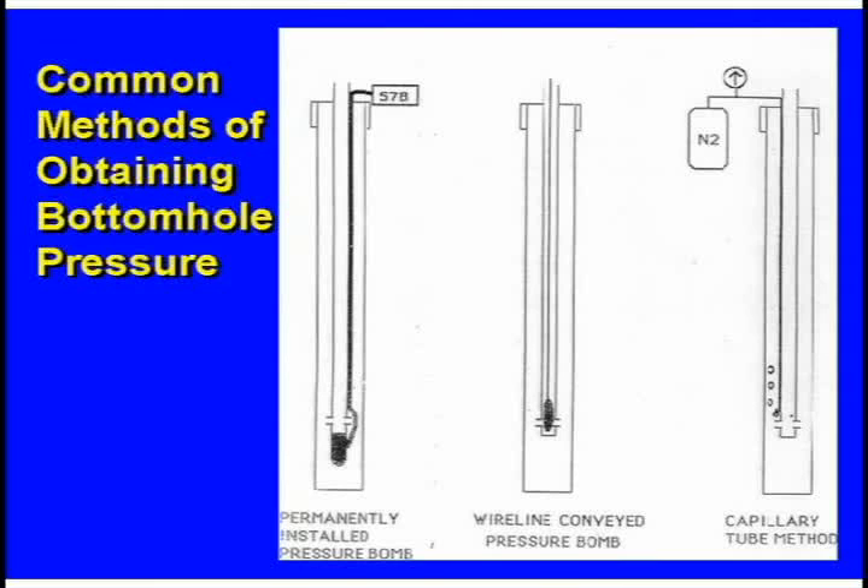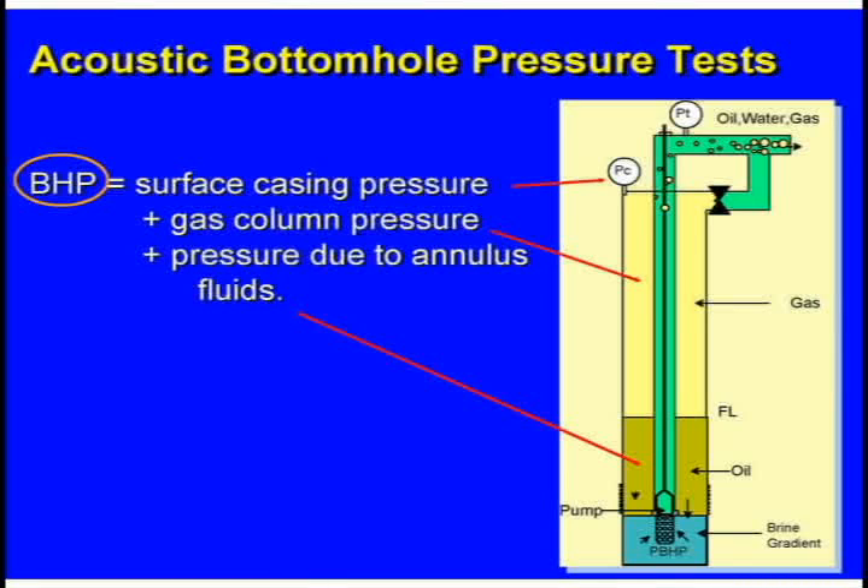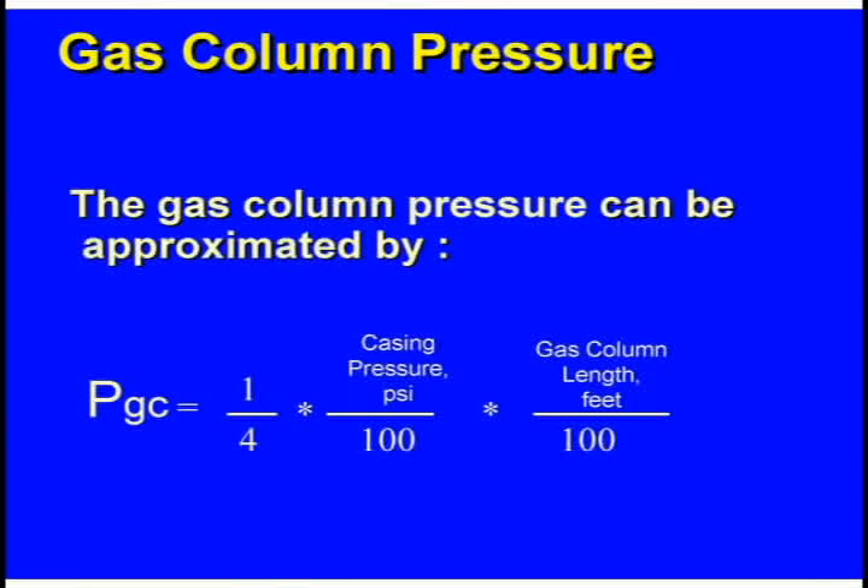All these methods are really wonderful, but they're just not on the well that you've got a problem with. Bottom hole pressure is equal to the surface pressure plus the gas column pressure plus the pressure due to the liquids. The weight of the gas column can be approximated by taking one-fourth of the casing pressure divided by 100, times the gas column length divided by 100. For example, with 100 psi casing pressure and an 8,000-foot gas column, that gives a gas column pressure of about 20 pounds. You can figure it in your head.